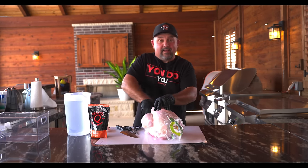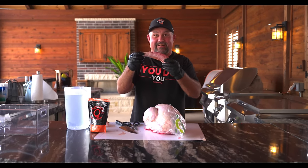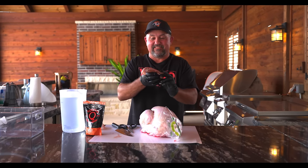Gotta get our turkey opened up. Gotta get out the goods. I just got the neck. Yeah, it's a turkey neck.